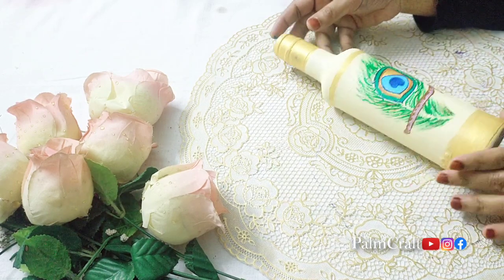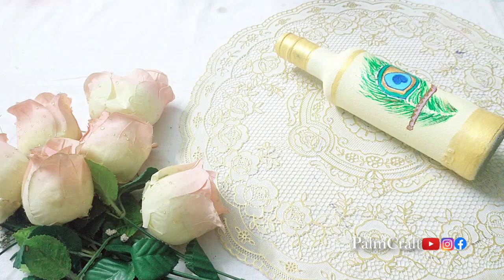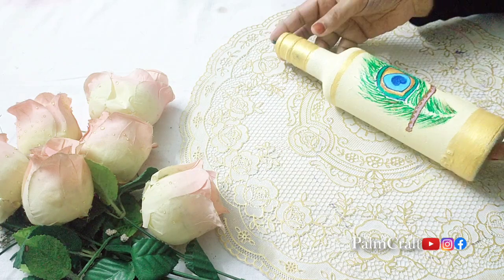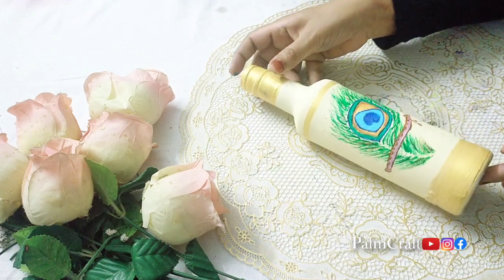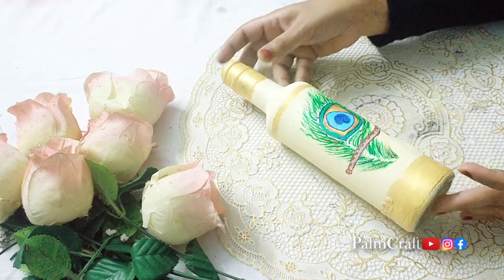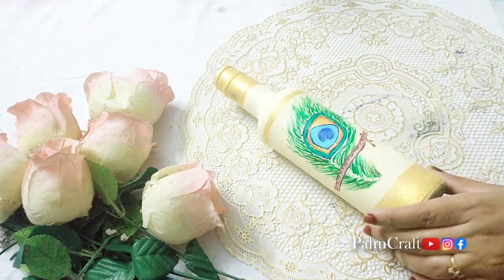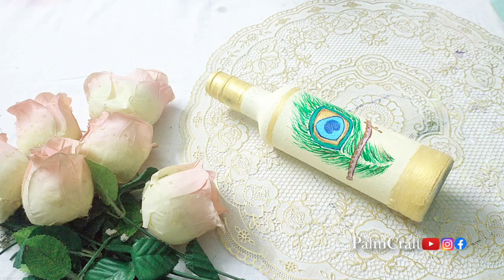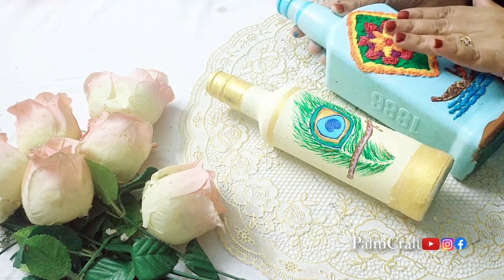We have a special design done with a simple bottle. We have a small design with a small pattern of a peacock feather. I'm going to try a small color combination personally. We have made a variety of different bottles here.